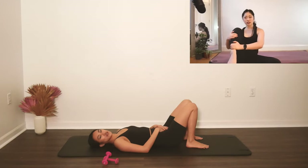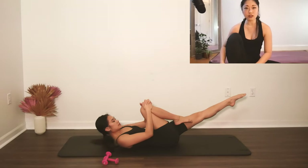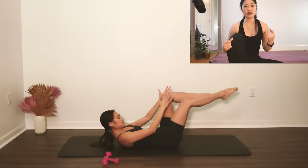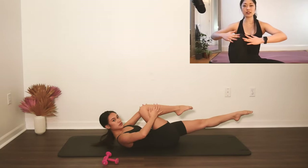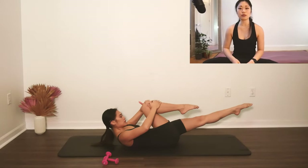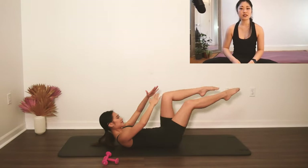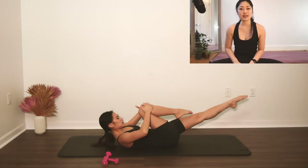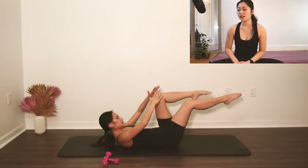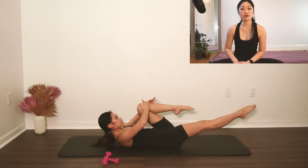Hug the right knee into your chest, extend the left leg long, pull it up into a curl. Let's double pull — pull, pull, and then switch. Elbows flare out to the side a little bit more. Keep going — pull, pull, switch, pull, pull, switch. Beautiful line with the legs. Three more sets — 3 and switch, 2 and switch, 1.